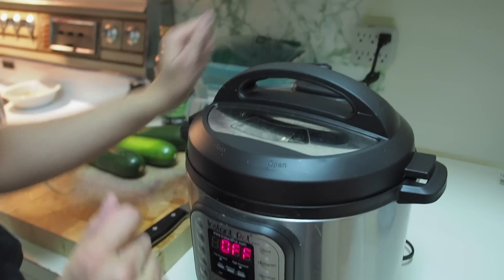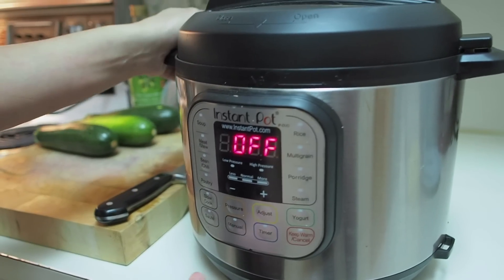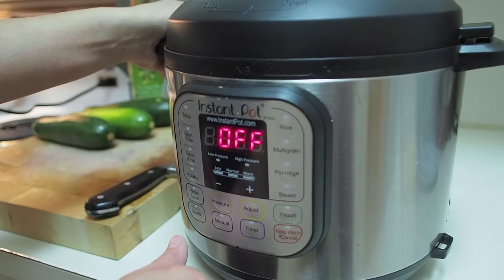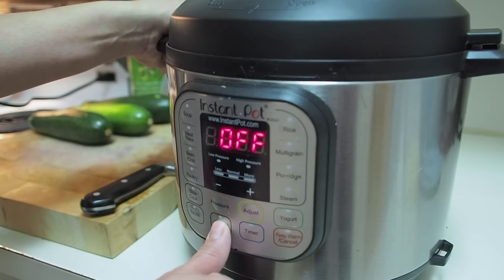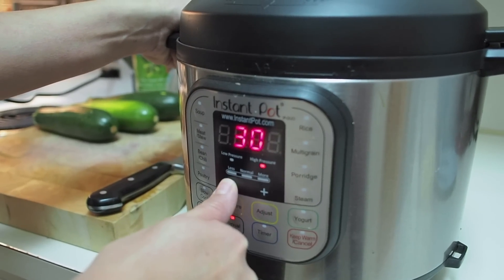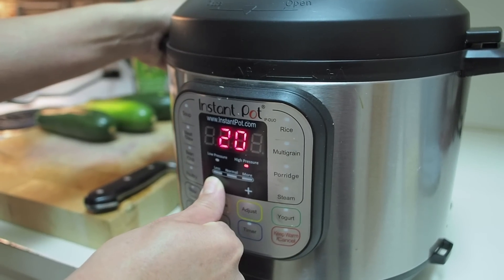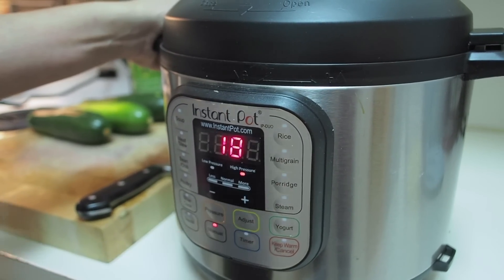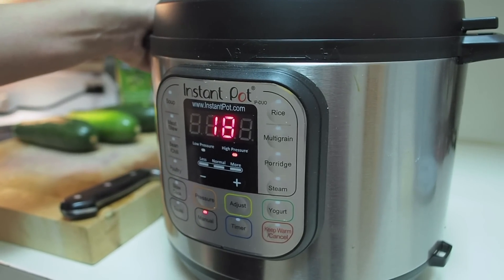Make sure your valve is on sealing. My Smart Pot is doing something else today, so I'm just using the IP Duo 60. I'm going to hit manual and it's on high pressure, and we're going to bring that down to 18 minutes. And that's it for the potatoes.